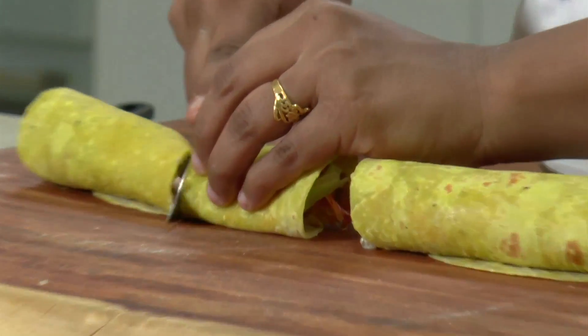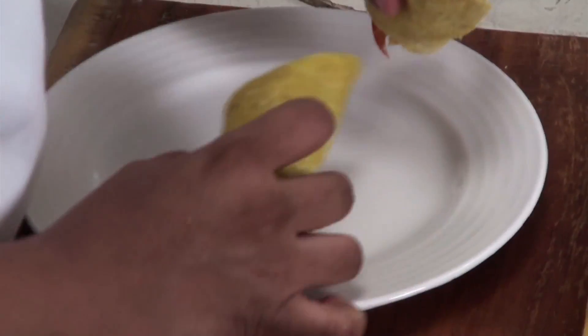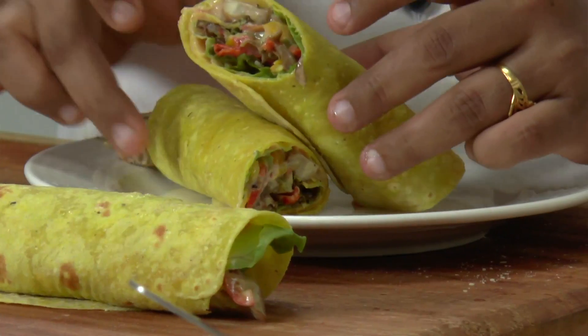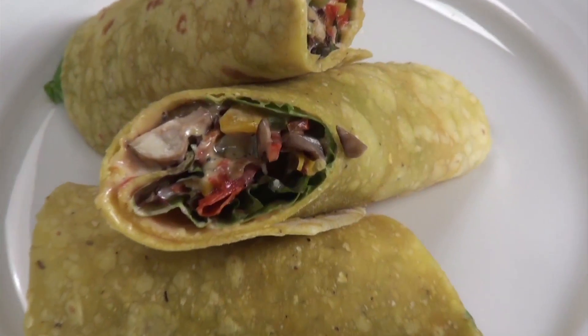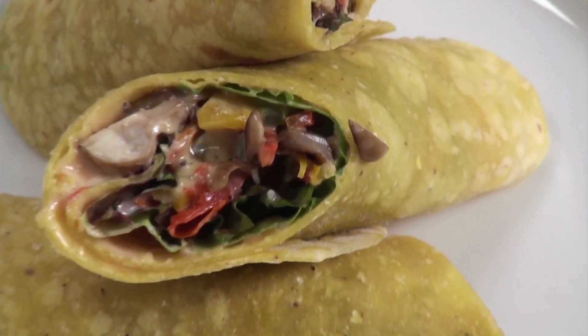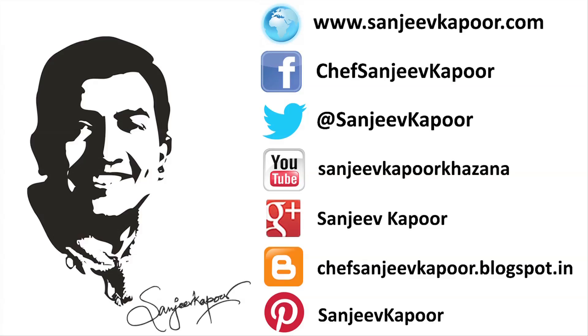Let's cut them. Our grilled vegetable wraps are ready. It's a very handy recipe — you can do all the preparations the prior day and just assemble the wraps the next day. Ideal for your breakfast, lunch, or a quick snack. So do try it!